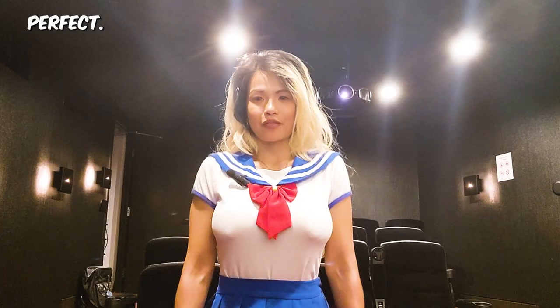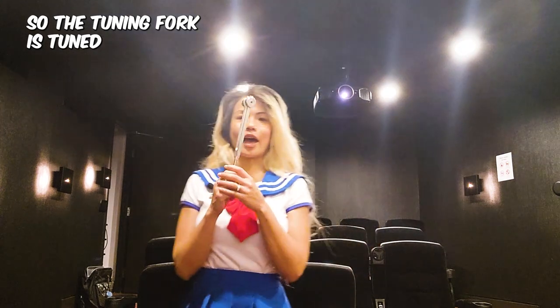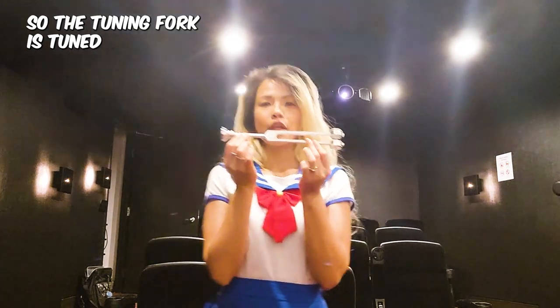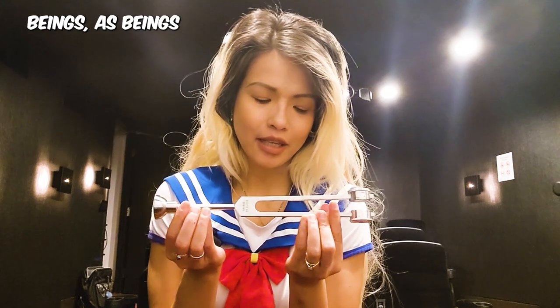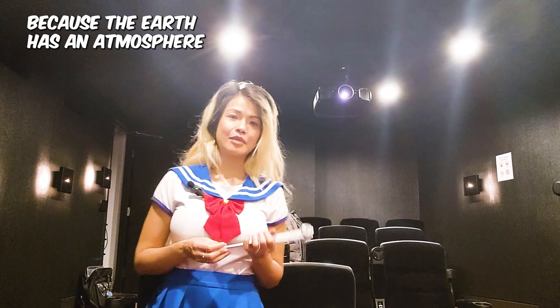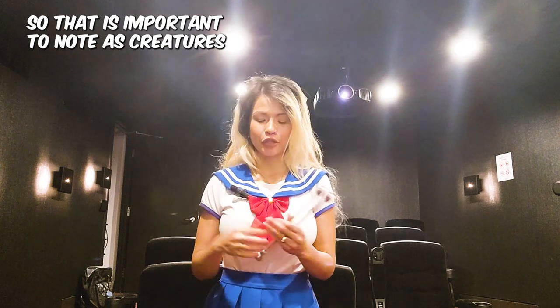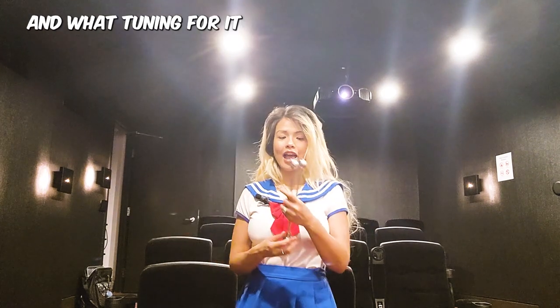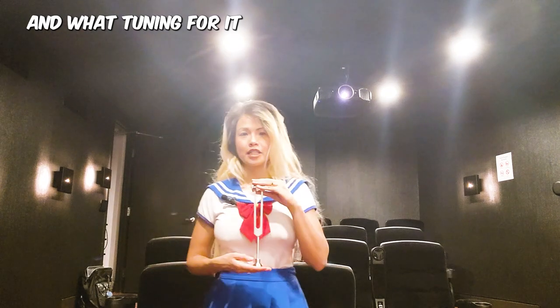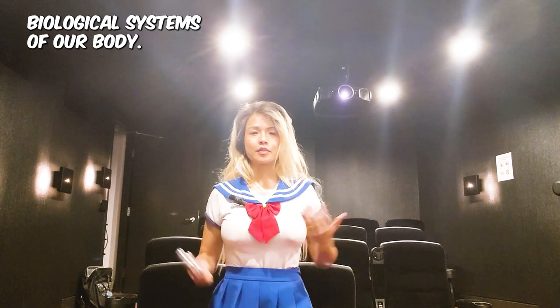Now we're ready to add the tuning fork. This tuning fork is tuned to the Schumann resonance, which is the heartbeat of the earth. As human beings who live within the earth's atmosphere — and I say within because the atmosphere resides around us as well as on top — as creatures of vibration and energy and light, what the tuning fork seeks to do is to find balance and flow through all of our bioelectrical systems of the body.